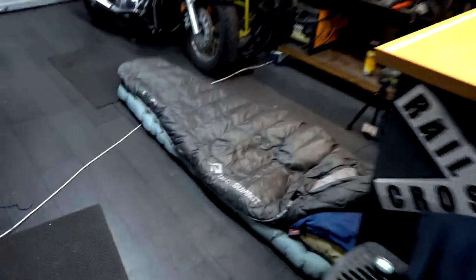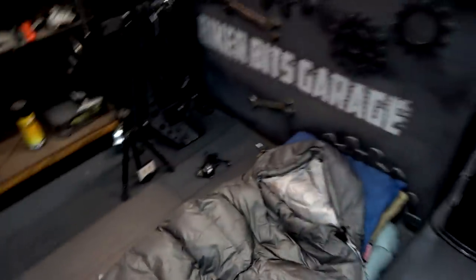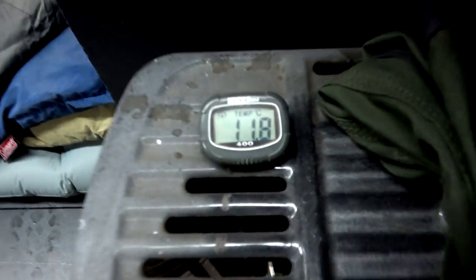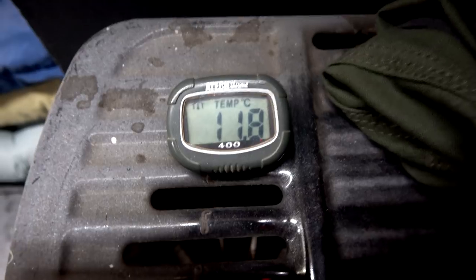So this is the testing of the Cedar Summit sleeping bag. This is where I'm sleeping tonight. The temperature at the moment here in the shed — in the garage — is 11.8 degrees Celsius.